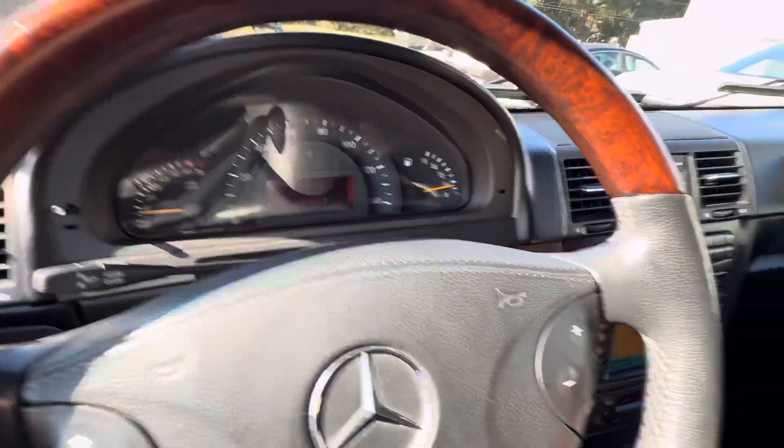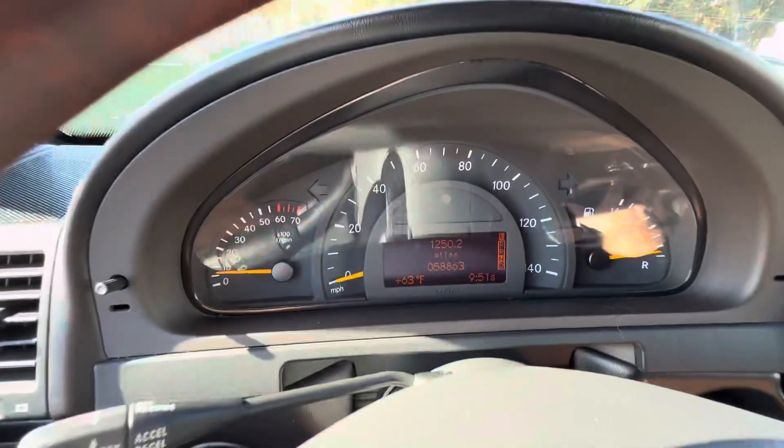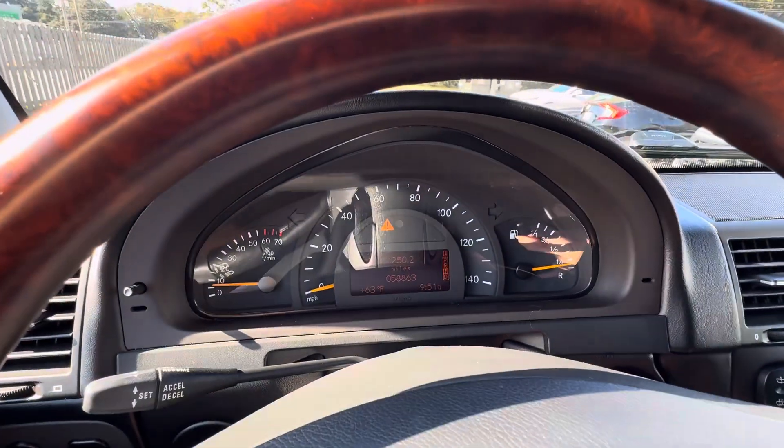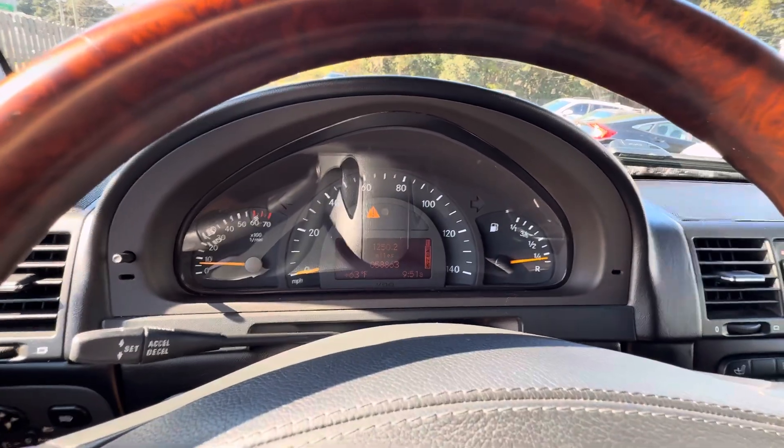We'll pop it into neutral and select low range here. You'll get the low range indicator — see the L. And then we will select our lockers. You'll get a traction light notification there.